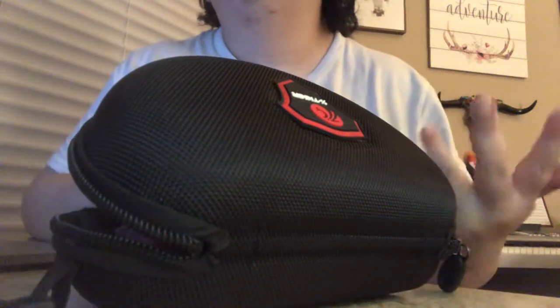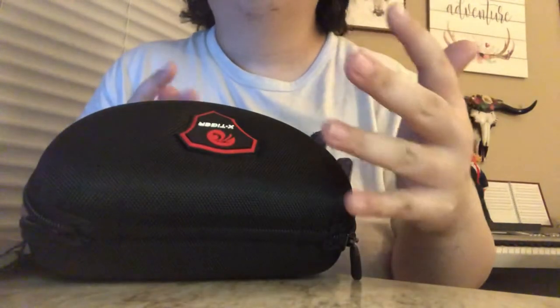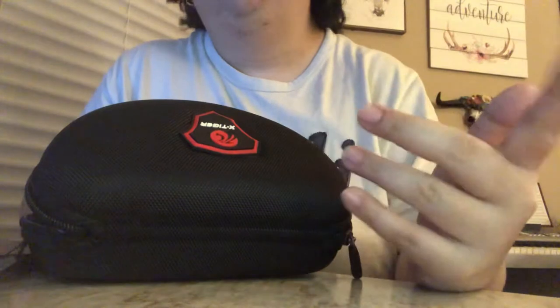What is up, YouTube? I hope you're enjoying the start of your week. I have a very special unboxing — I'm gonna unbox my new X-Tiger sunglasses, so let's get into it.